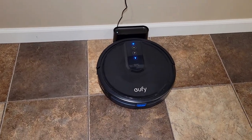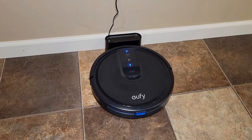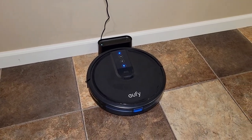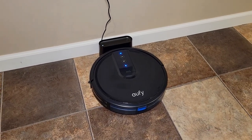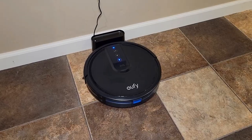I did buy the $99 Black Friday Anker Eufy one — it's just not worth it. It has to bump into something to turn around and doesn't do a very good job. I had to go find it all the time; it was constantly getting stuck.